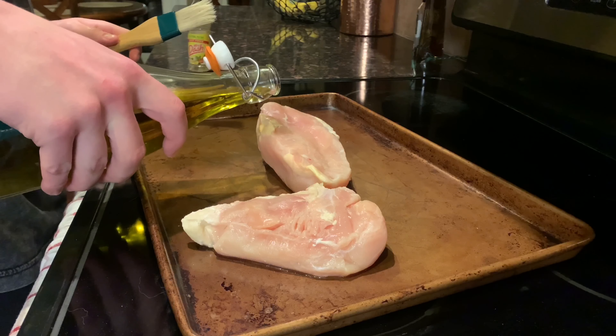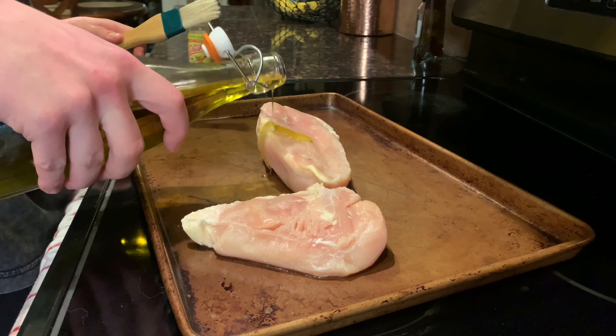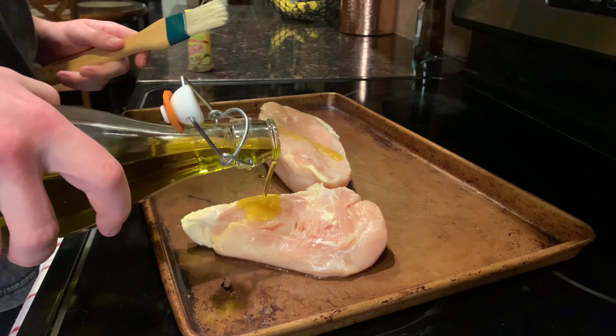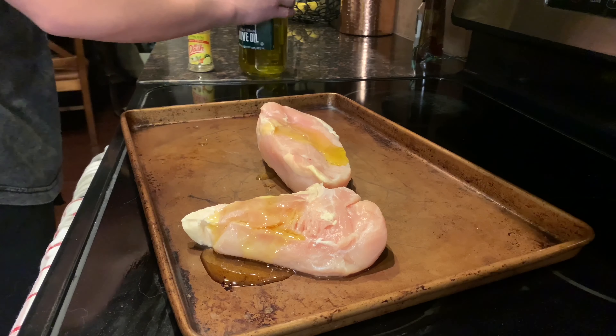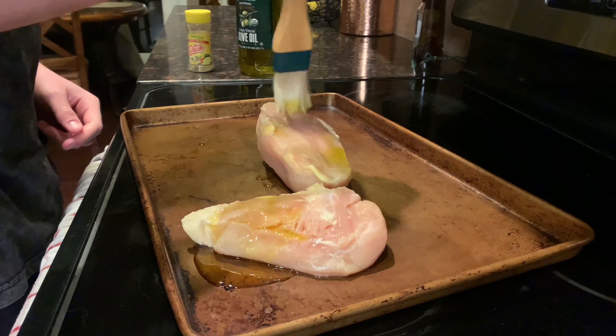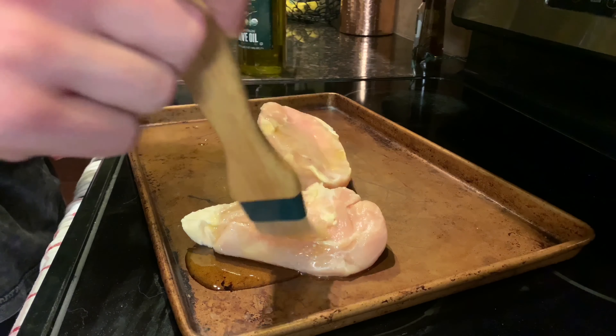I'm going to add a little bit of this, and this just helps to allow the chicken to get a little crispier and make it taste a lot better. I'm just going to brush a little bit of this on each side, then season it, and then we'll be good.